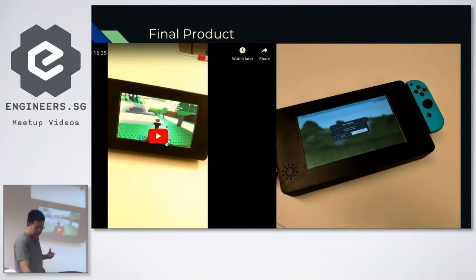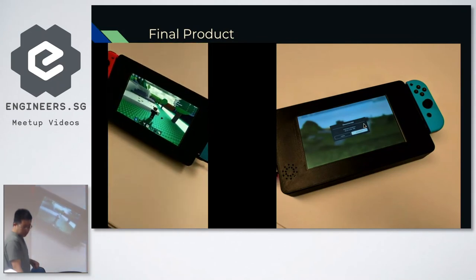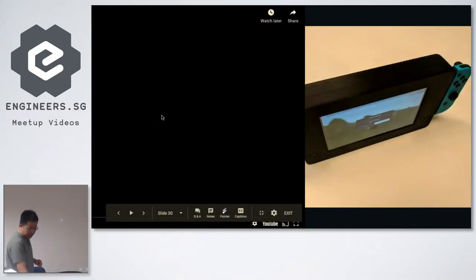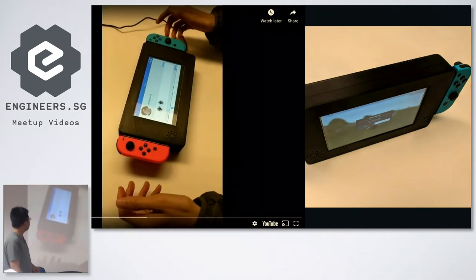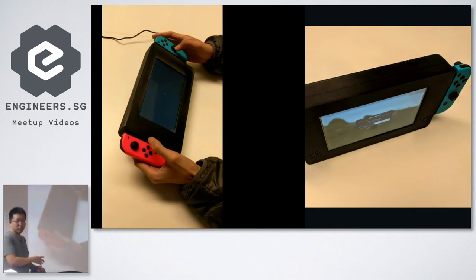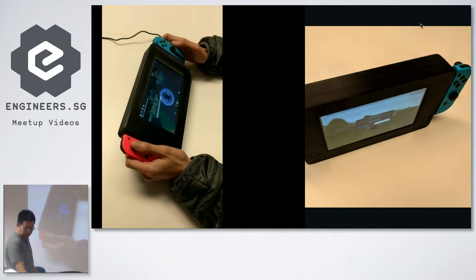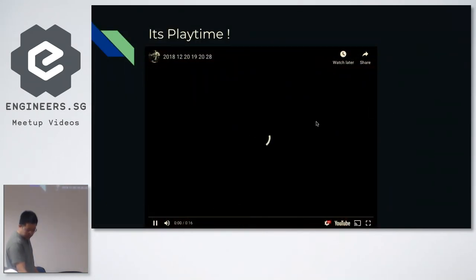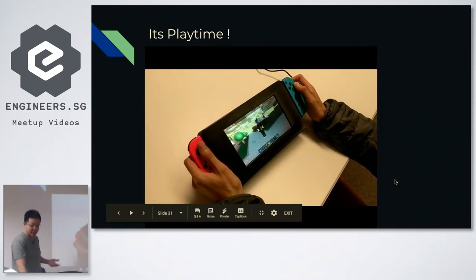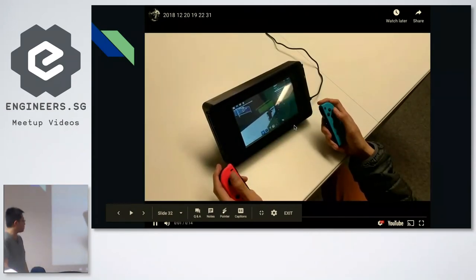The final product came together pretty nicely, at least visually. I took some videos of my teammate playing with it. Basically the whole idea is that it's very similar to a Switch but it's not a Switch — we didn't want to bother with actually porting the game to Switch. The 3D performance was great, and you could also play Fortnite or PUBG on the same platform. You can also take out the controllers and play similarly to a Switch, which was the original intention.